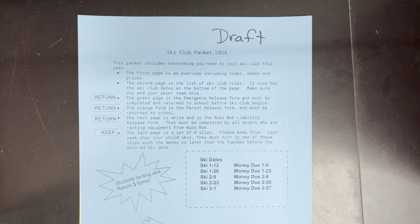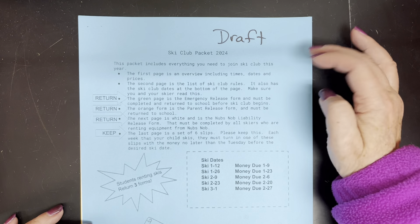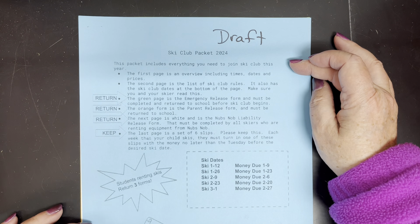This video is meant to help parents and students make heads and tails of the ski club packet for 2024 — Sheboygan Middle School and also Sheboygan Intermediate School just for the fifth graders. The packet has a cover page that is blue and it includes everything you need to join ski club this year.